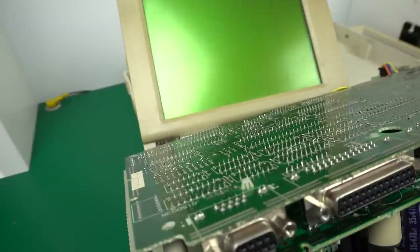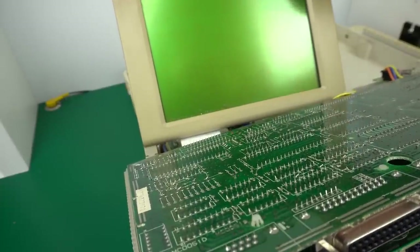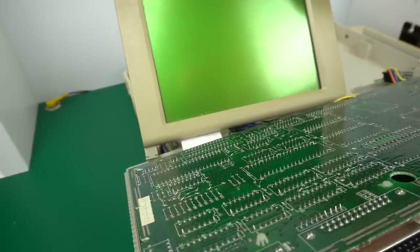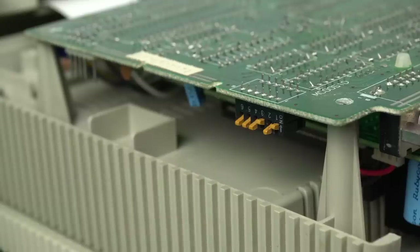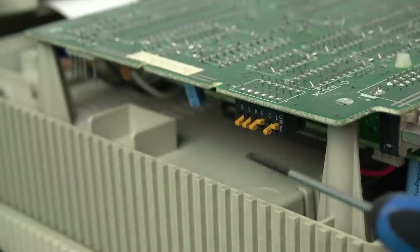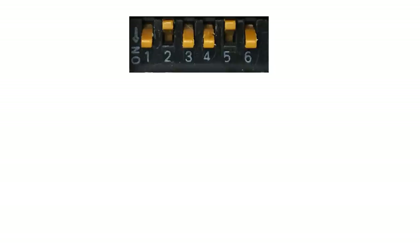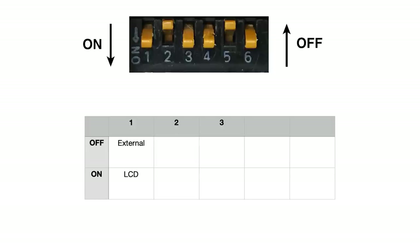I'm holding things by hand — we get a line on screen, but I'm not seeing anything else. The reason we might not be getting video could be because of the dip switches. Looking into them, they control what kind of video output we get. As it shows, 'on' is down and 'off' is up, which is a little weird. The first switch in the on position turns on the LCD; in the off position it turns on the external video. The second one toggles between CGA on and MDA — monochrome — off.